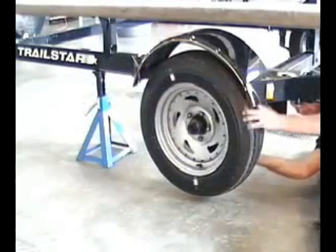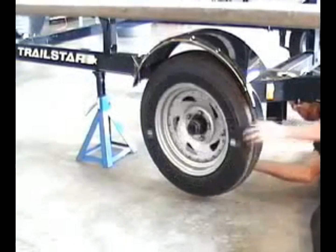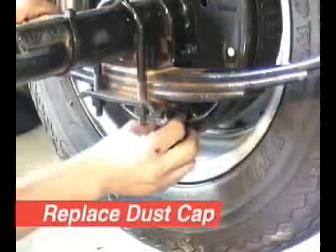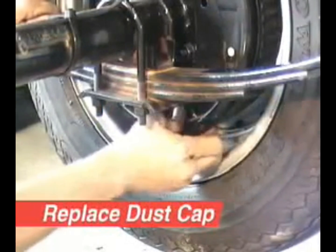Always turn the tire and wheel in a forward rotation when adjusting the brakes. Replace the dust caps, remove jack stands, and test drive the trailer.